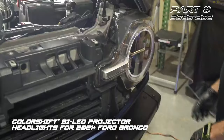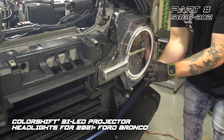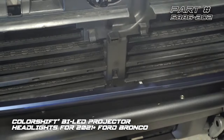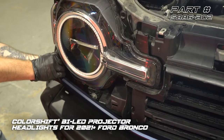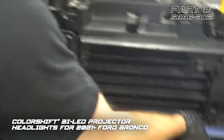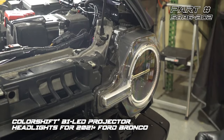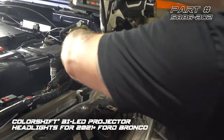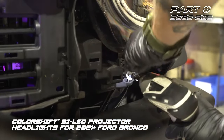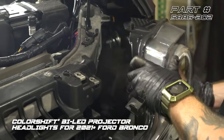Now that the grille is off, we also need to pull off the lower trim panel. We're going to unlatch the fender and pull that to the side, slightly pull out from the side, unclip the center, and do the same on the other side — loosen the fender, pull out from the side, unclip, and pull it out. With those bolts loose, we're going to give the headlight a firm tug and then unplug the connector from the back.